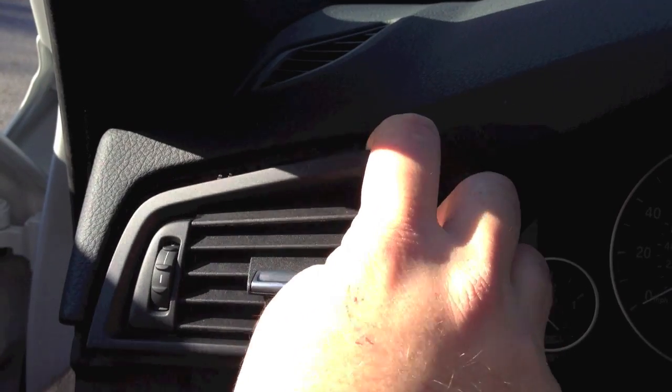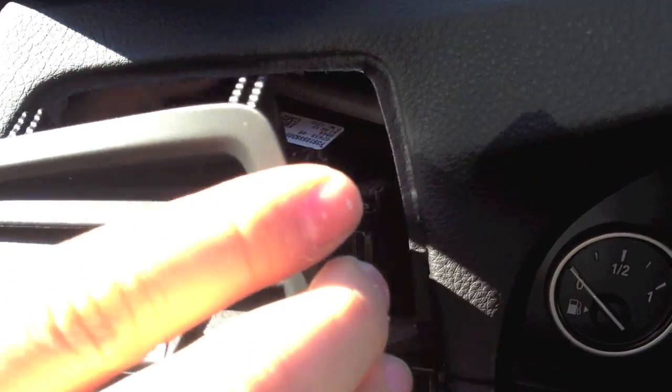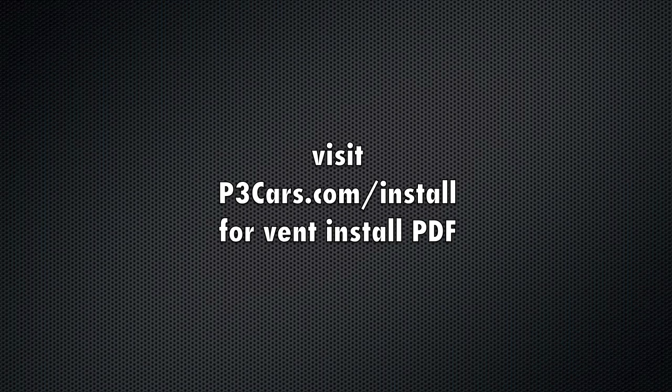Release the clips on the outside surface of the vent assembly. If you did not purchase your unit pre-installed in an OEM vent housing, please visit P3Cars.com for the vent install PDF and continue from this point once installed.